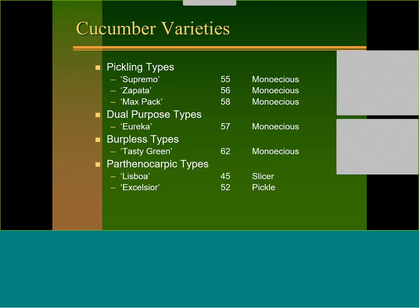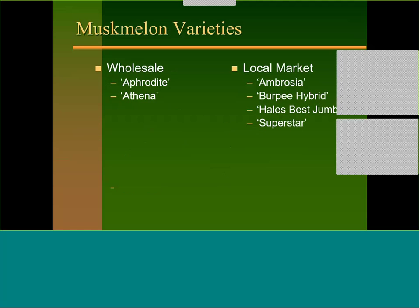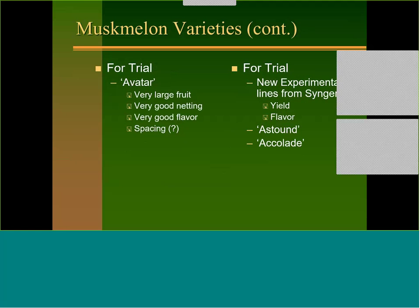For muskmelon, not a lot of changes on the wholesale market — we use Aphrodite and Athena. For local markets, Ambrosia, Hybrid Burpee, Hales Best, and Superstar are used. I really like Avatar — very large fruit, good netting, good flavor, earlier like Aphrodite. There are also a couple of new ones from Syngenta called Sound and Accolade that we're going to look at this year to see how they compare with Athena and Aphrodite.